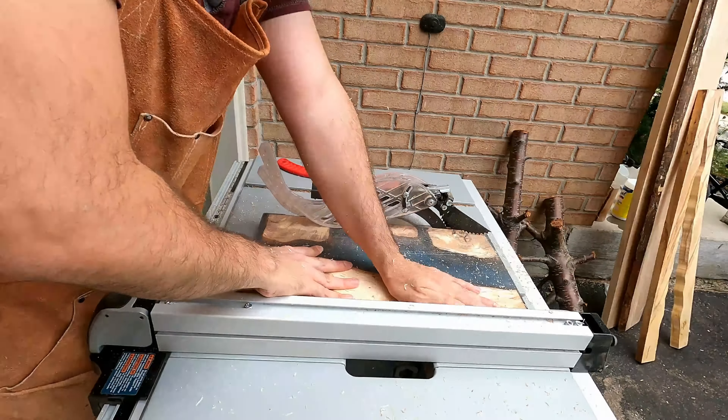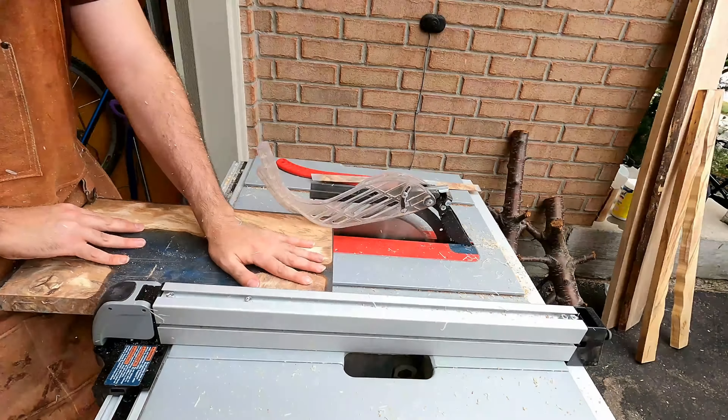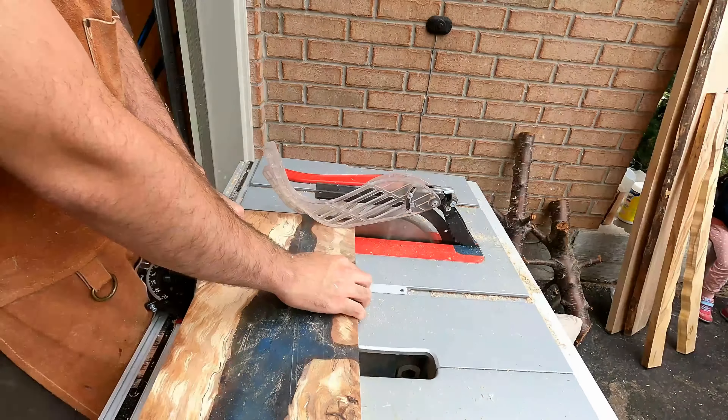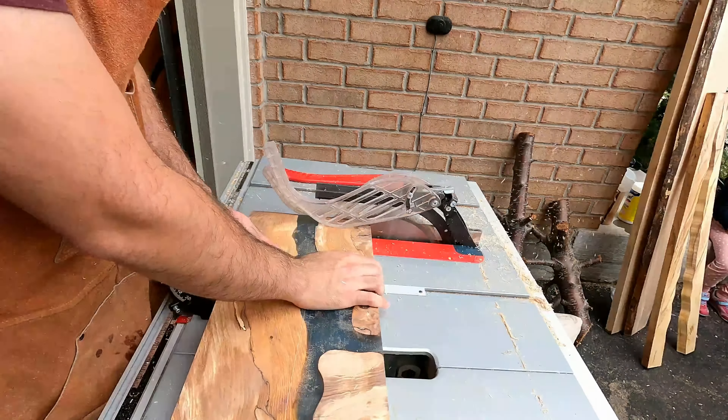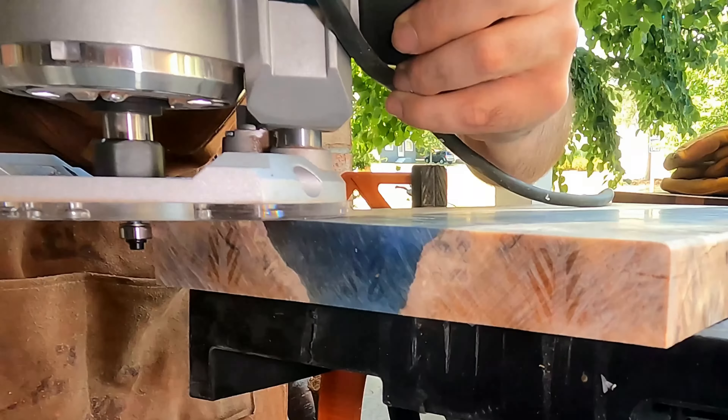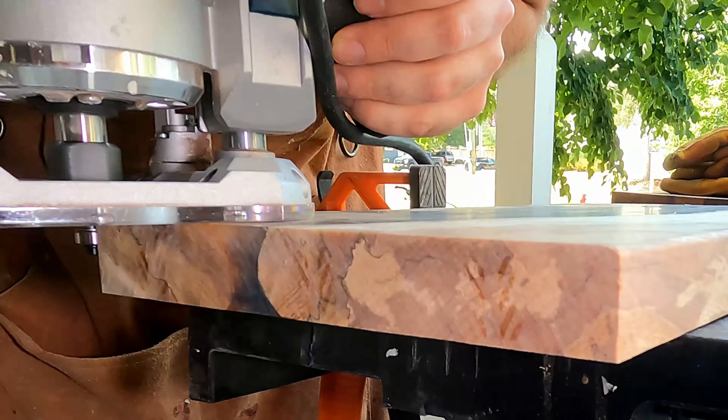Once that was done, I converted this 12 by 18 inch board into an 11 by 17 inch board. The cut-off pieces I kept — they're really fun to play with, and maybe in the future I'll do something with them. We shall see.